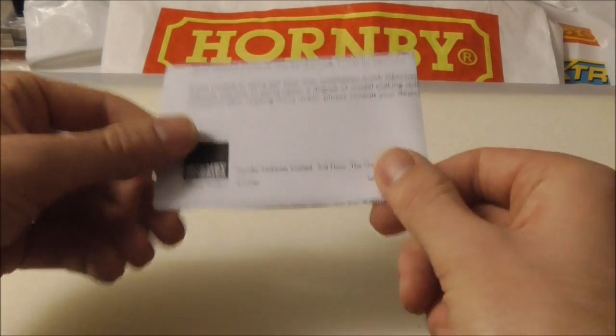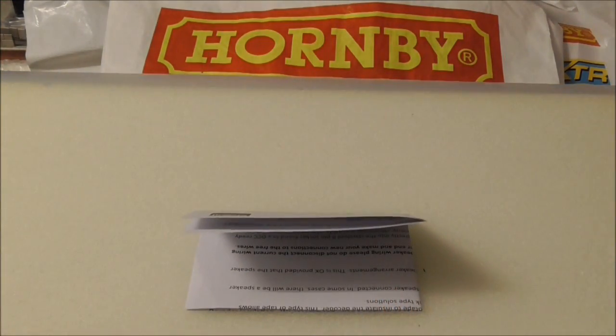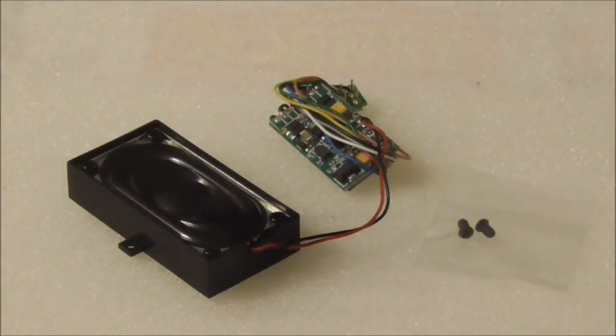Once you've read through that, it's time to take a look at the decoder itself. Here's a closer look: you've got the pre-wired speaker and speaker mount, along with the decoder itself and the 8-pin plug. Also included in the packet is a pack of screws for mounting the speaker to your locomotive.